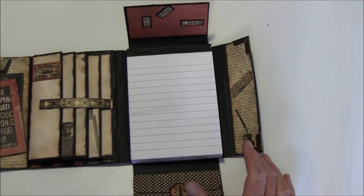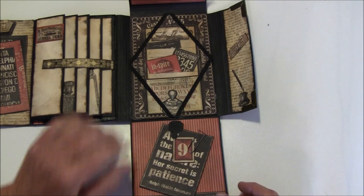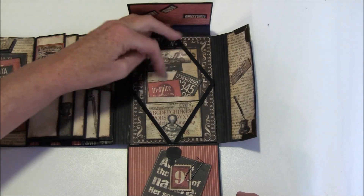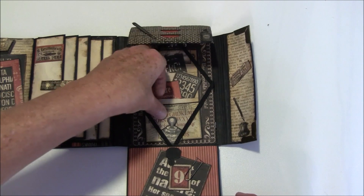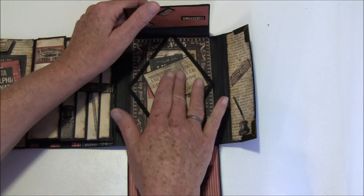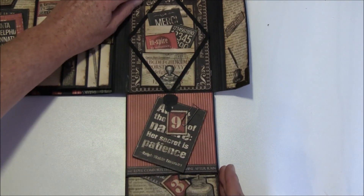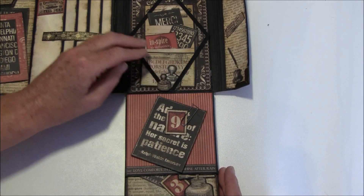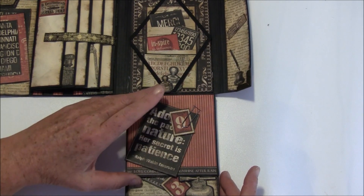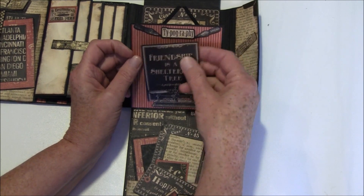I also like to have some hidden places, so this flips out like so — you can stack notes behind here. Inside I cut strips to put notes in, but it can also be used to hold notes under the elastic. This section is supposed to go on top here but I haven't glued it down yet. And here I have a clip for even more notes. This also flips up like so, and it's loose so you can stack a note inside here as well.